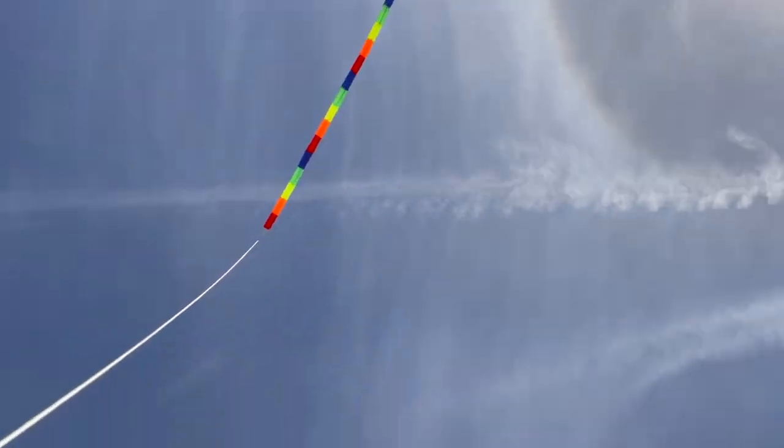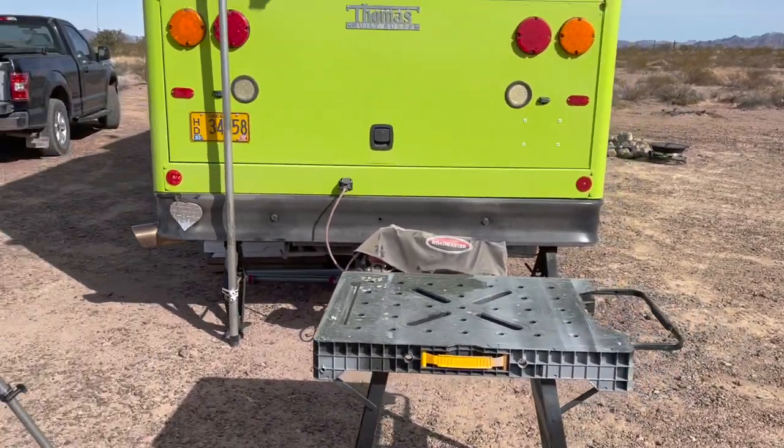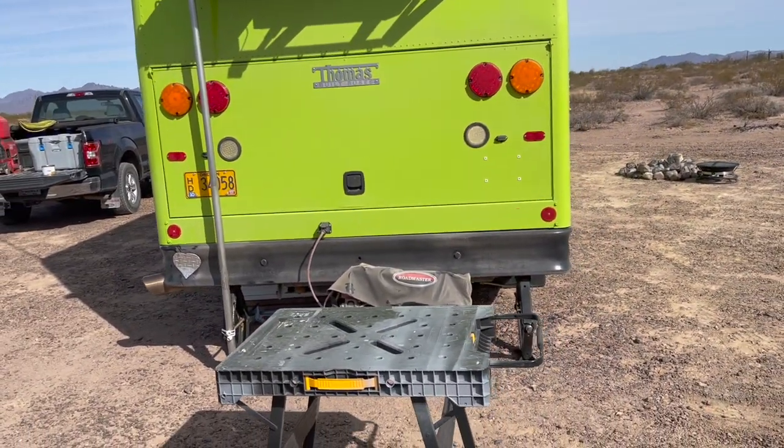I'm standing out here behind the bus staging my tools because we're going to try to get that seating area in Doug and Sandy's bus finished up today. We wanted to do yoga outside this morning but it's cold, people. It's amazing how it can get up to 80 or 85 degrees but in the morning it's 31. I'm standing here because if you see the windsock, this is the only place the wind ain't blowing — right behind the bus.